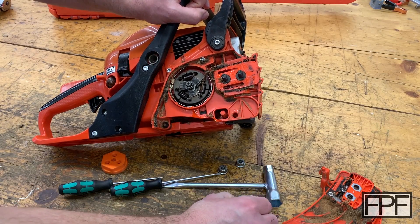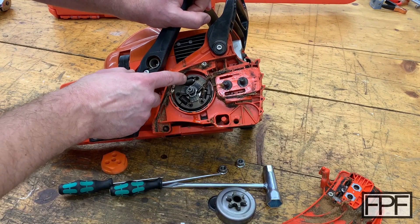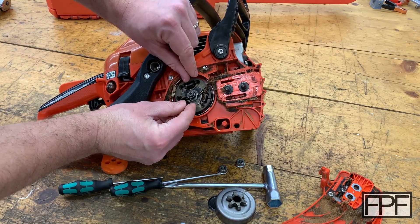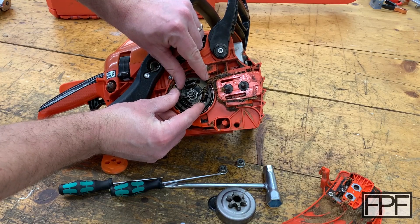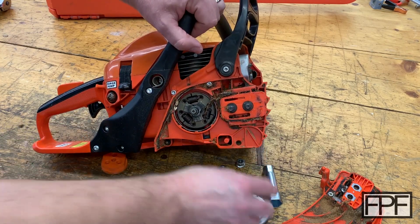Now we've got the clutch drum off — that's this piece here. And this clutch, you can see a number of springs in here. What happens is when this thing spins fast enough, these weights actually move outward and the outside part of that contacts on the inside of this drum and spins it.